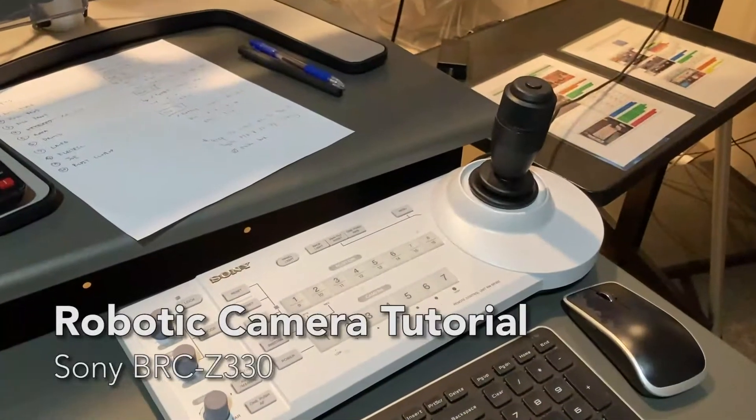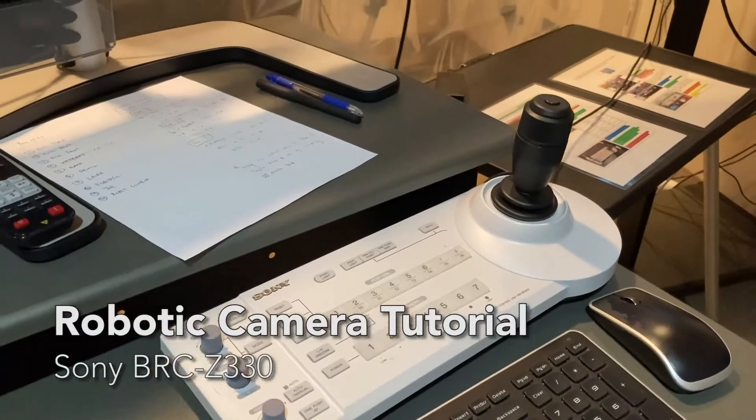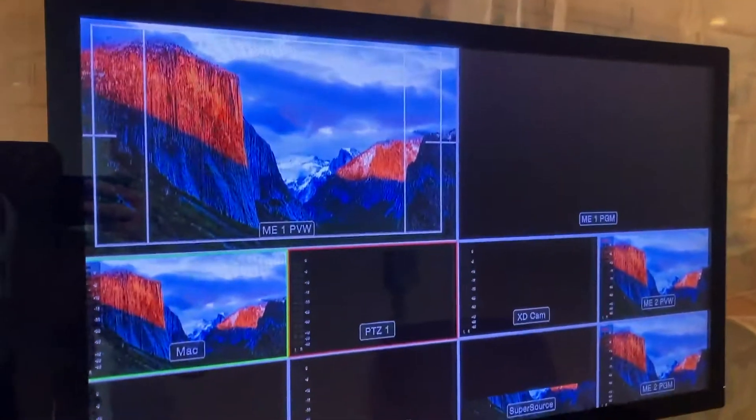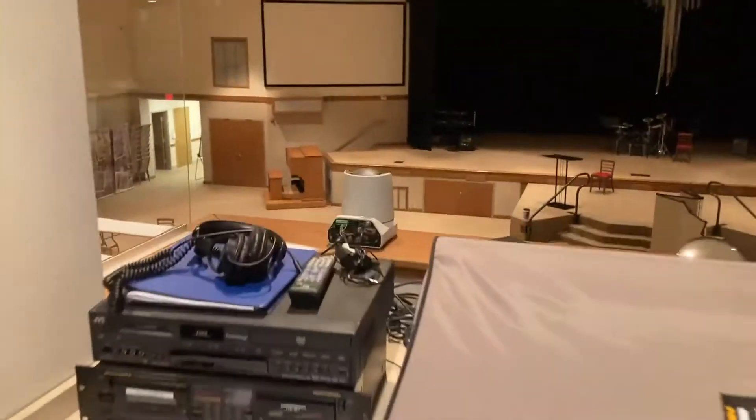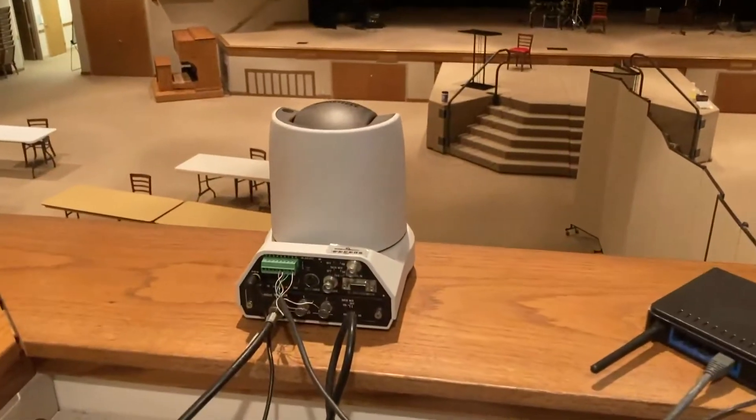This is the tutorial for the robotic camera here in Celebration Hall. You'll see right now on the screen the robotic camera is labeled PTZ1. It's black, so the camera is not on. We need to go turn it on. If you ever need to see where the camera is, it's right up here on the ledge.